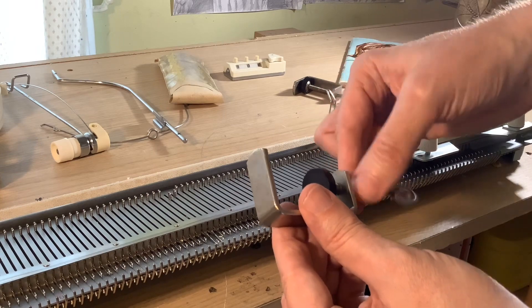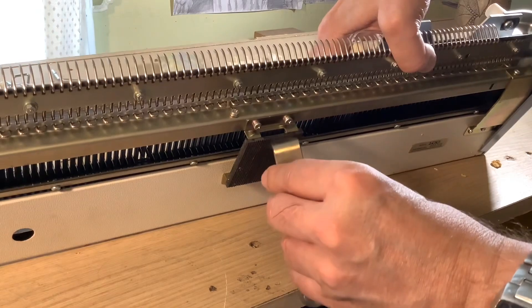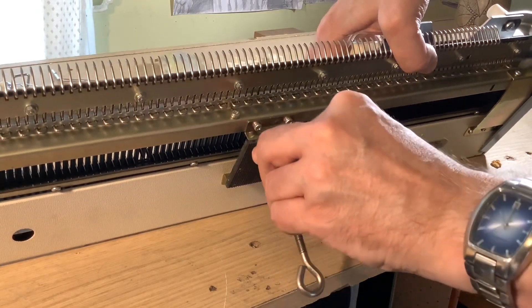What I like about this machine is it has so few bits. The less bits the better, because it makes it much easier to replace if you're missing parts.